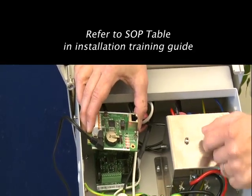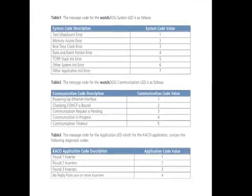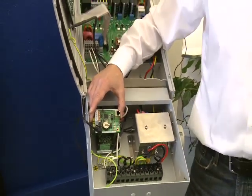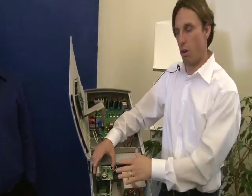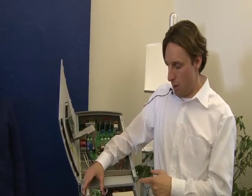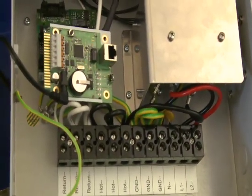Every signal, every blink pattern has meaning — for example, three blinks means communication is pending. There's a table: table one shows signal meanings, table two shows system information, and table three shows the application. It takes a little time to scan, but in all cases it's very good to wear gloves when installing the card to avoid static discharge, which can damage the software.